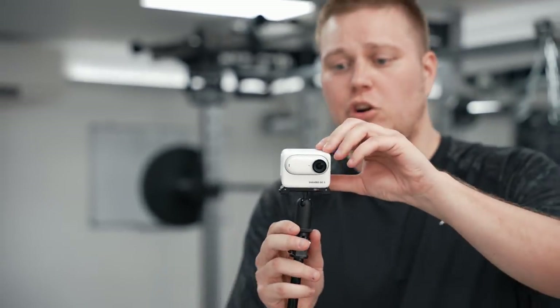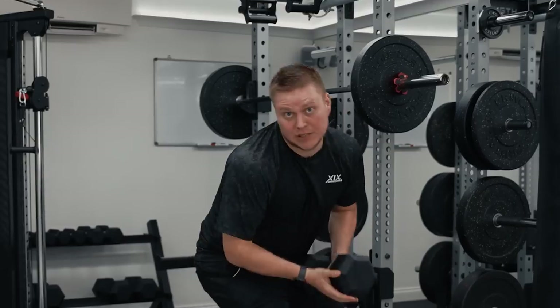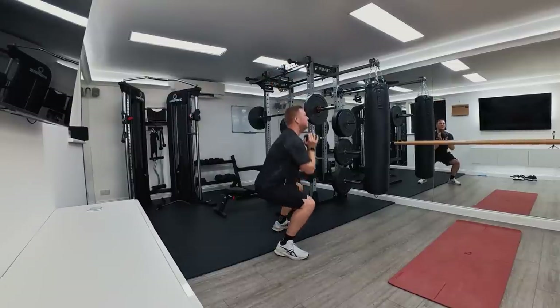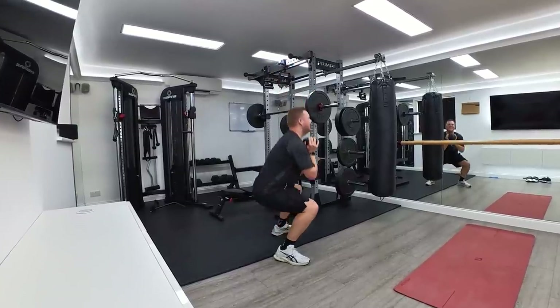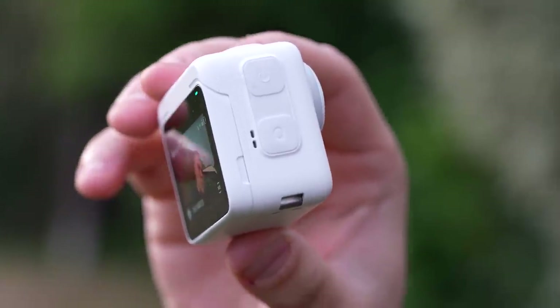Another cool feature of the Action Pod is this little flip touchscreen. Attach the camera to the mini tripod and let the flip screen take the guesswork out of framing for you. But when you're out and about vlogging, snapping selfies, or in my case doing some goblet squats, it's incredibly useful.